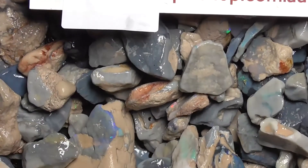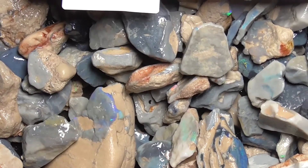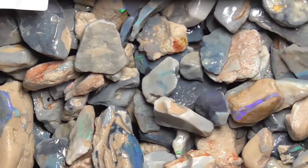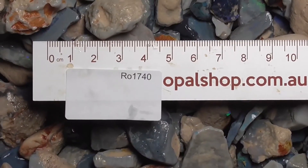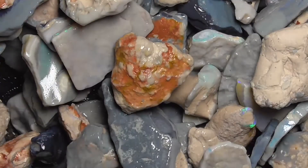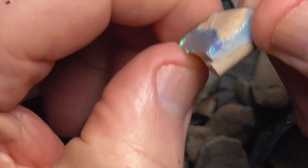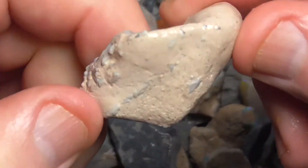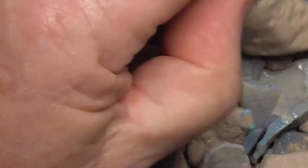It's a bit of a gamble, whoever buys some of this. You can put stuff to practice on, but you may find a reasonable sort of stone amongst it as well. I'll just go in a little bit closer again. That's just one piece. There's other pieces like this — who knows.